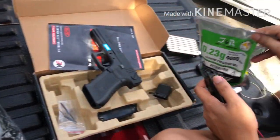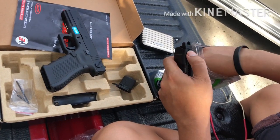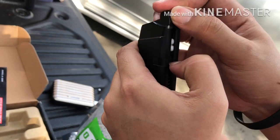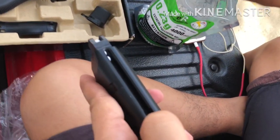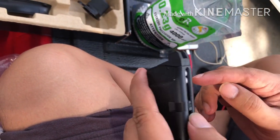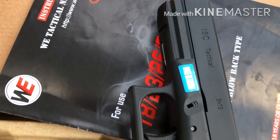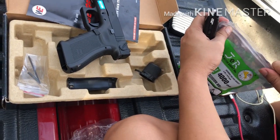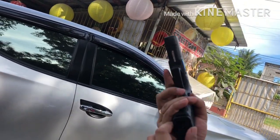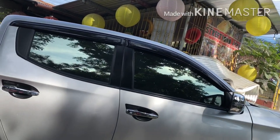Lagyan natin ng bala. Pwede tayo maglagay ng bala sa taas, pwede rin dito sa may baba. Merong malaking butas dito. First shot — nice!